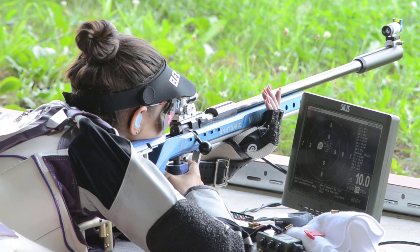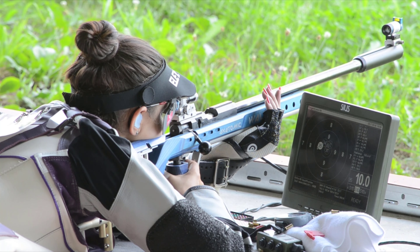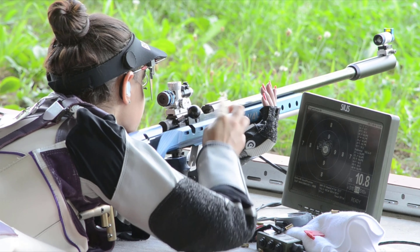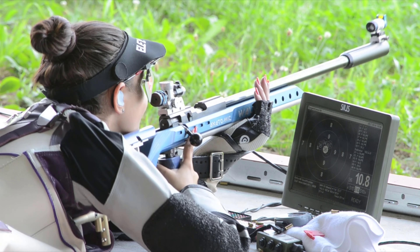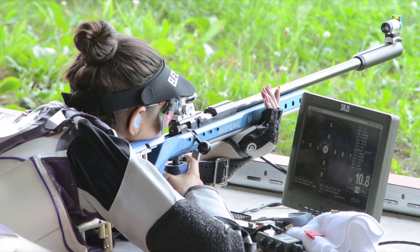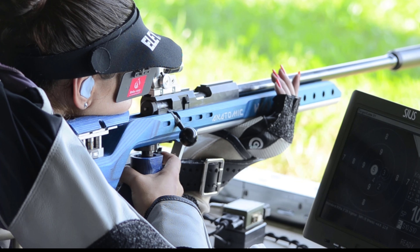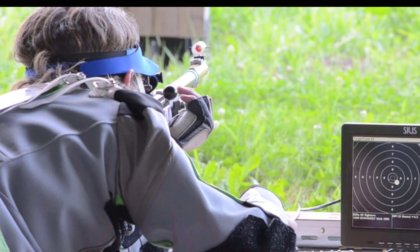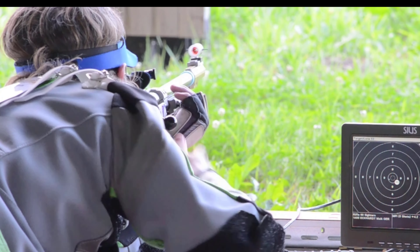The correct use of the sling is not so easy. The beginner needs a while until he realizes and succeeds in the transfer of power. Even advanced athletes sometimes have difficulty, especially in competition when the sensitivity is disturbed. Then it is obvious to use force to lift or push the rifle into the target.